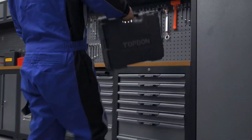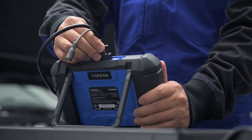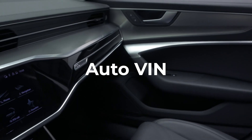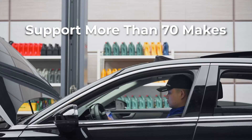Have you ever plugged in a scan tool, hoping for answers, only for it to stare back at you with nothing? Maybe it won't communicate with the ECU, or it throws out some vague code that doesn't really help. Frustrating, right? That's why you need a scanner that actually gets the job done.